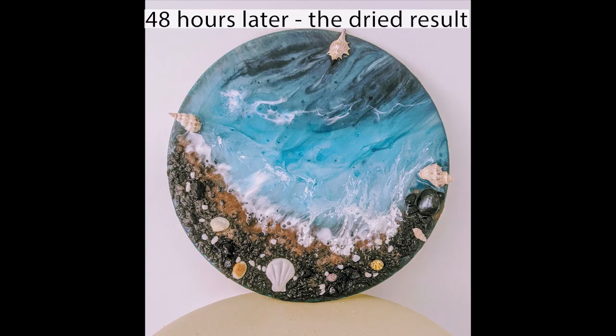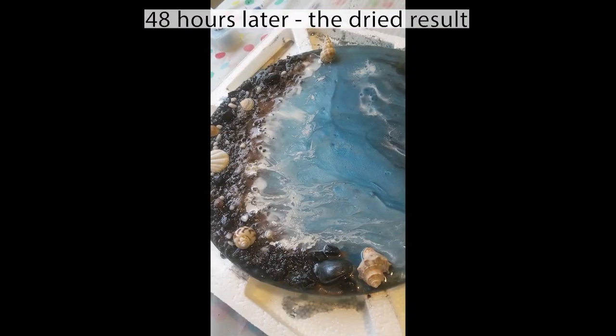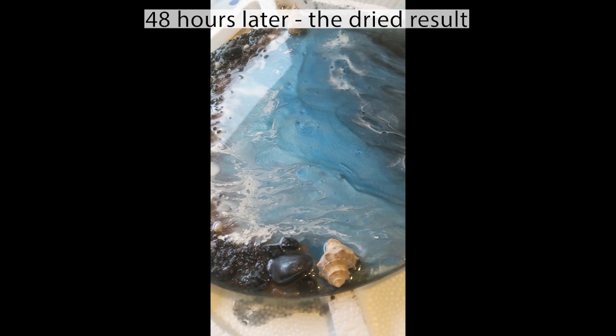After 48 hours, that's the dried result. It looks pretty good and I'm really happy with it. Love the look.